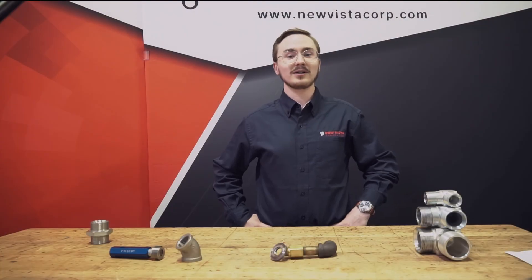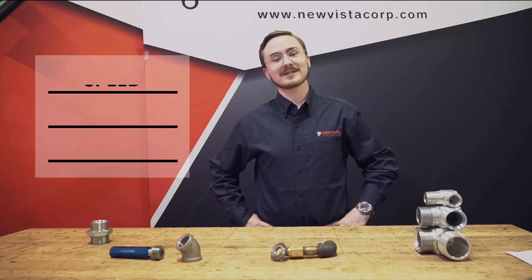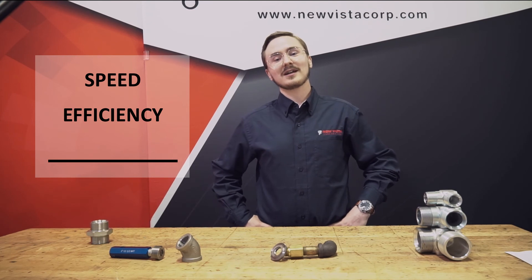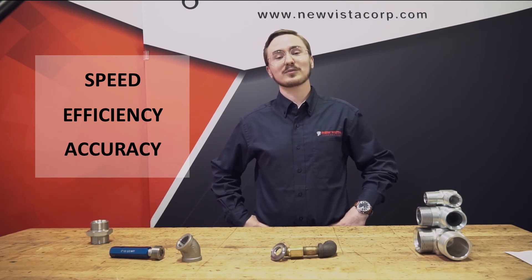Just as with go and no-go thread verification, powered verification of pipe threads adds speed, efficiency, and accuracy to your thread quality control process, while still providing results correlatable to hand gauging.